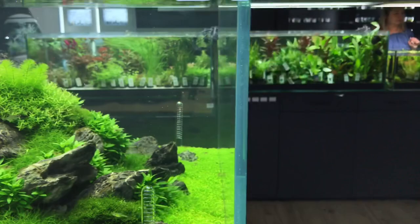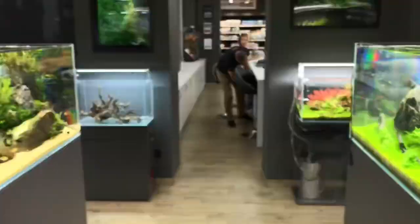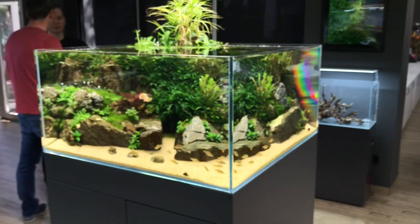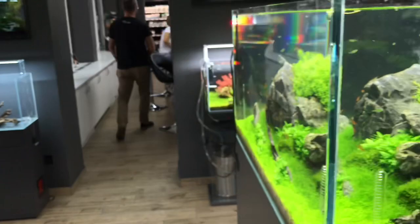We have a dedicated maintenance guy here — Gabor. Is this maintained once a week? Yes, all our tanks are maintained once a week. The extreme thing about this tank is that it only needs trimming every month — just the Gratiola and Myriophyllum on top. Nothing else needs to be touched, only water changes. 50% water change every week.